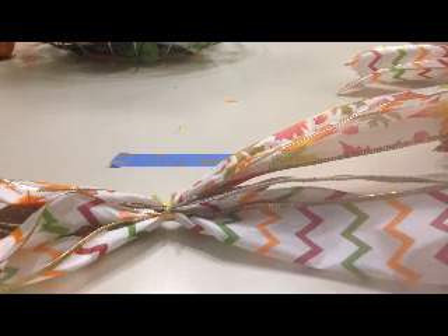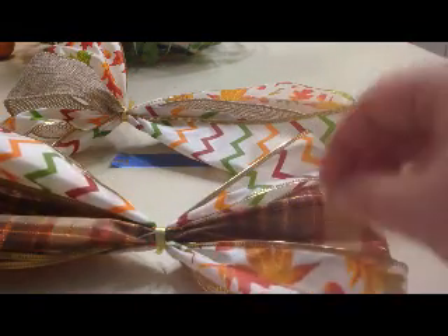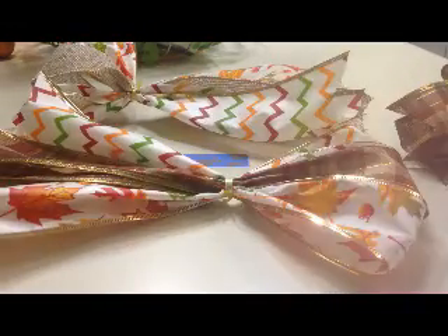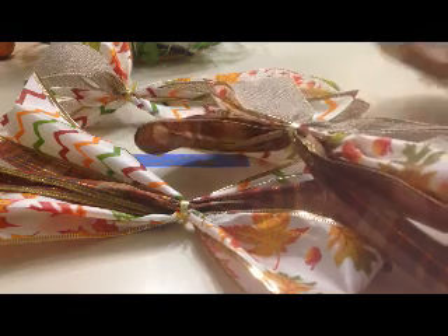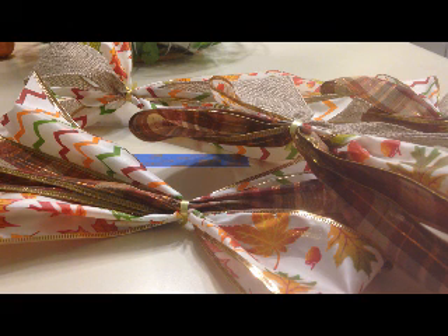Since I'm making a 12-loop bow, what I've done is make bundles of three ribbons each — so I've made four bundles total. Now I'm going to assemble all four bundles and tie them all together in the center, and once I do that you'll see how this turns into a bow.